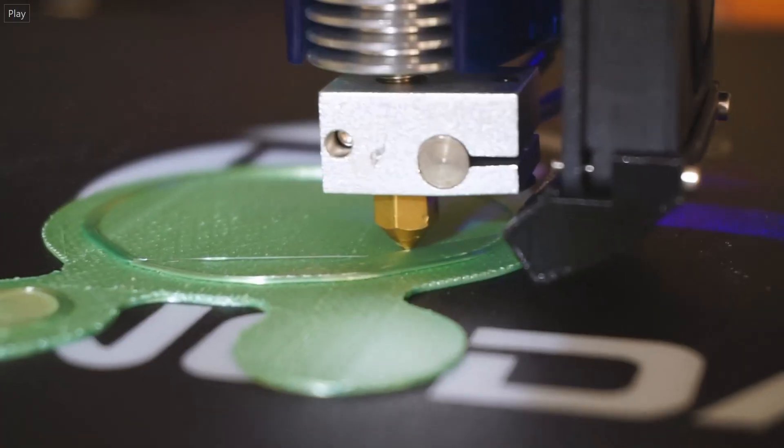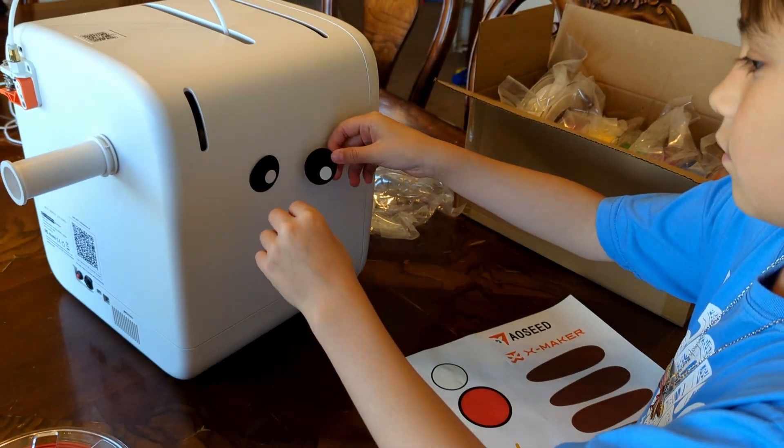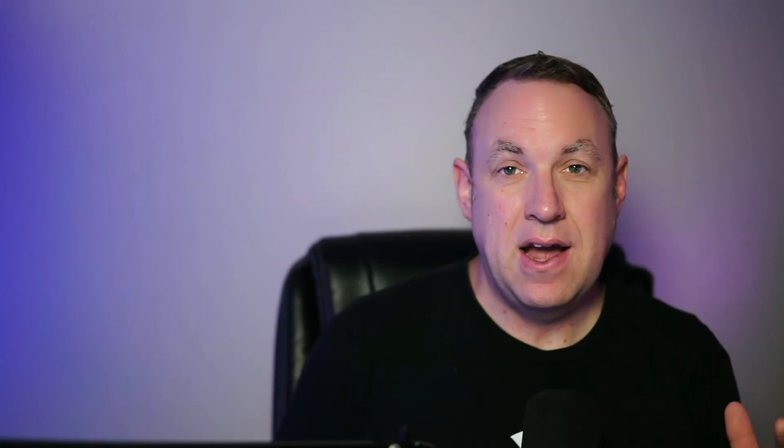I've actually been printing with 3D printers for about 20 years now. I've used well over a dozen printers. This is the first one I've seen that's just kind of tailored towards a family or towards kids, so I thought it'd be worth trying out.